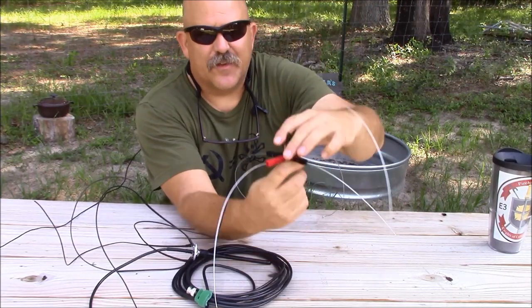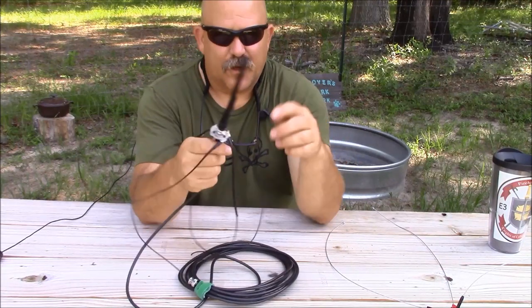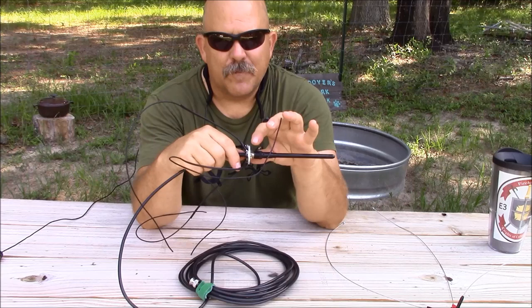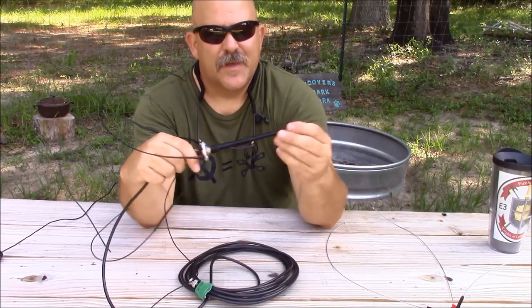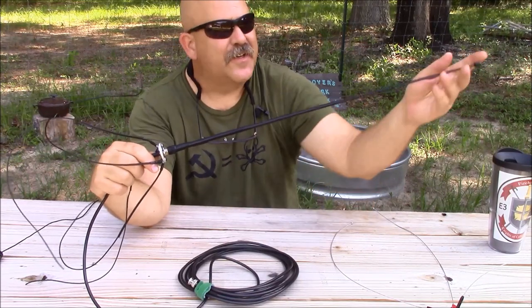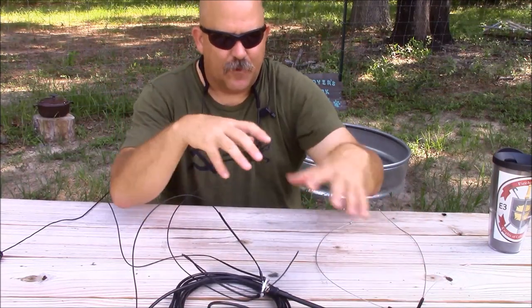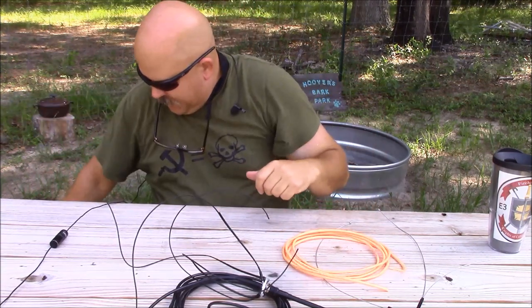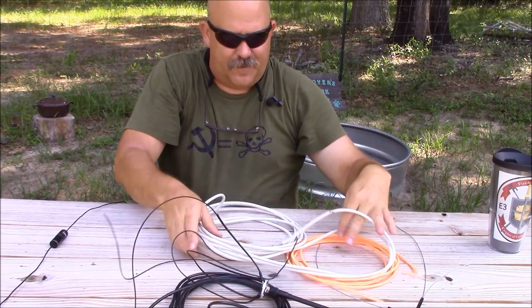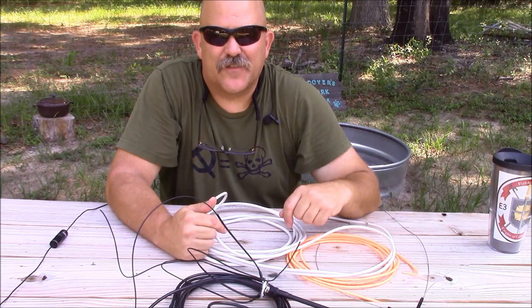Another design I've got a video on is this one here, where I've taken a BNC bulkhead adapter and a piece of aluminum to make a radial plate for our counterpoise — four radials — and the vertical radiator is a telescoping antenna with the feed line permanently attached. If you're interested in making a more permanent type of ground plane antenna, I'd encourage you to check out those two videos. But today we're going to build a ground plane antenna using Cat5 cable and 50 ohm RF feed line. If all you have is television coaxial cable, you could certainly use that as well.